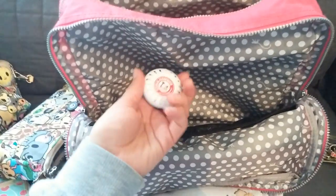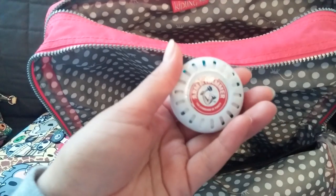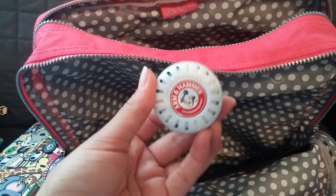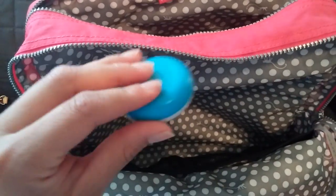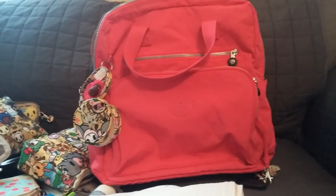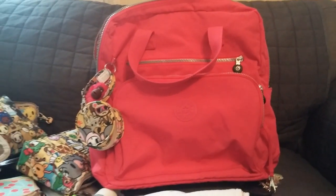In the main compartment I always put an Arm & Hammer pod that keeps your diaper bag or bags smelling fresh — I always carry one with me in my diaper bags. And that's how I pack my Kipling Audra. I hope it was helpful to some of the ladies looking to get an Audra. Thank you very much and see you next time!